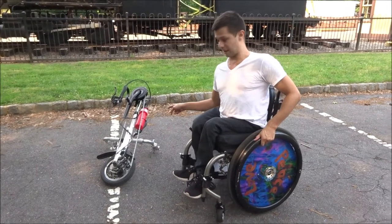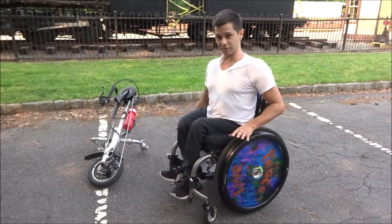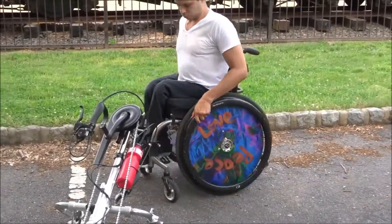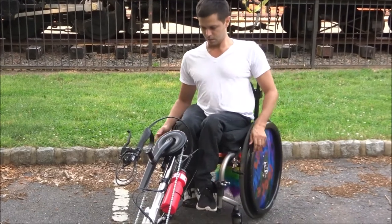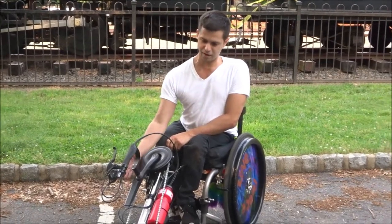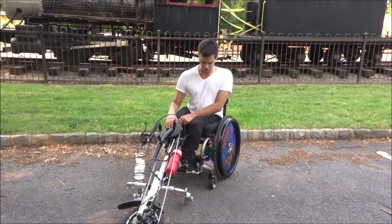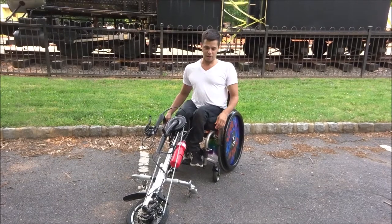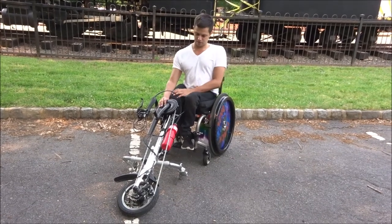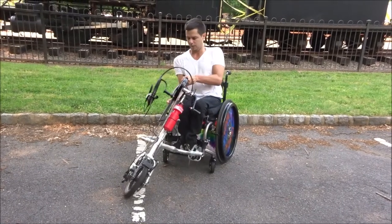I'm going to attempt to put it back on. This is far more difficult than even taking it off, so we'll see if I can do it. It's kind of tricky for a variety of reasons — as I mentioned in the other video, this is kind of heavy and clumsy. But another reason is that you can't have your brakes on when you do it, because if you do, the attachment won't go in far enough. So it's really difficult, but anyway, we'll see if I can do it.